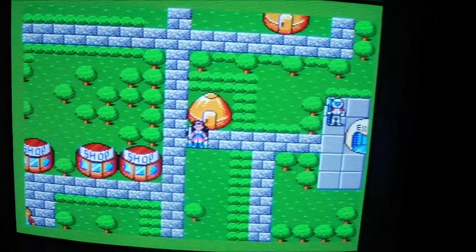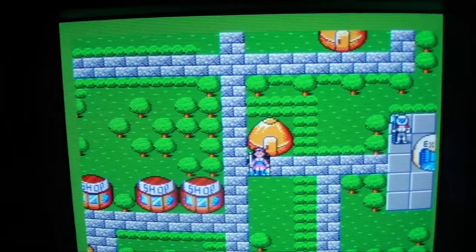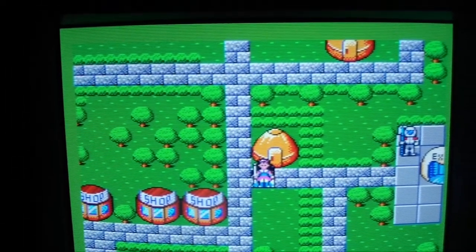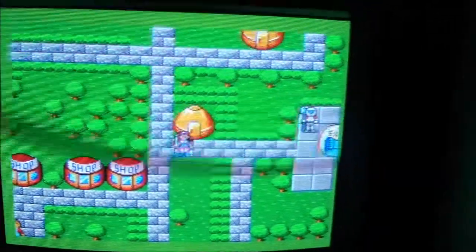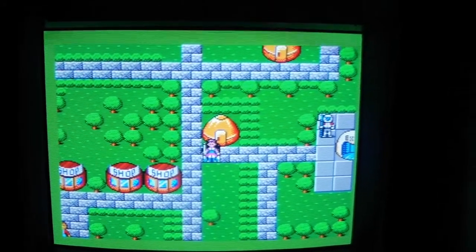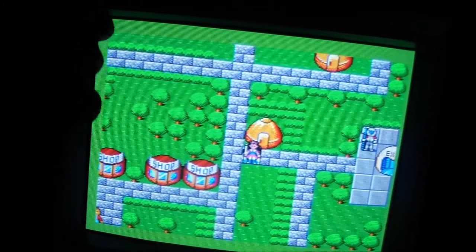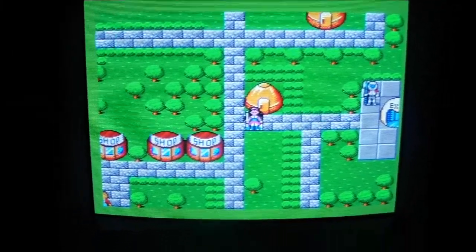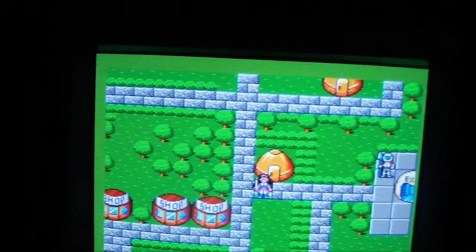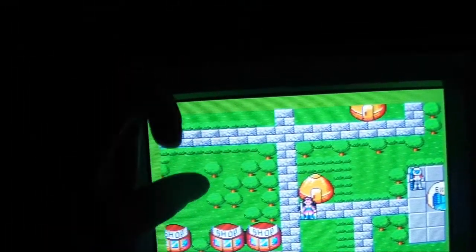We've got the overscan and underscan options going on here, so you do have those options. It's just a really nice display. In my opinion, 19 to 20 inches is just about the right size for a CRT — a good balance between sharpness, weight, and screen size.